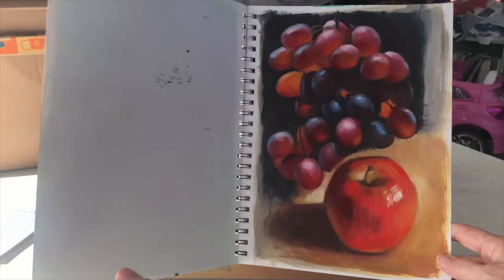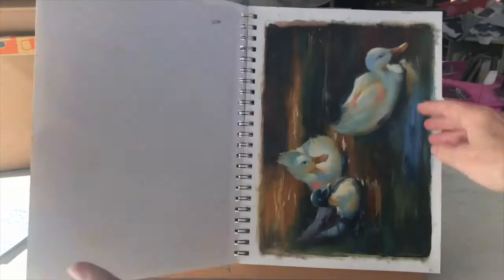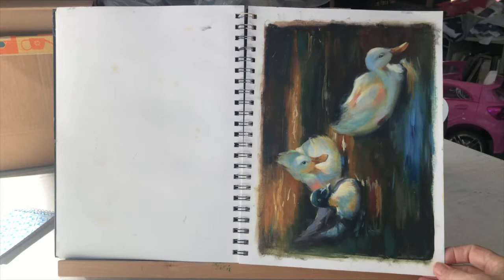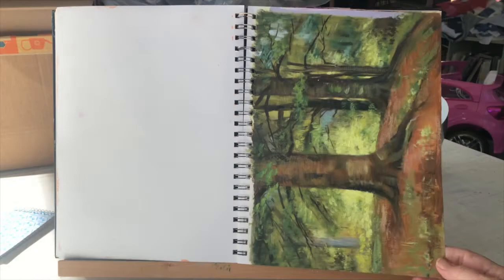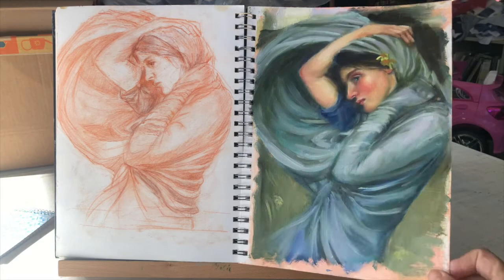Studies from John Singer Sargent, Lillian Gish, Gearhart's peonies, some fruit, Alexander Koester's ducks, T.C. Steele, and Waterhouse.